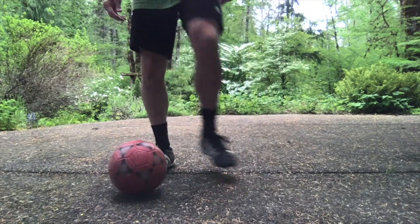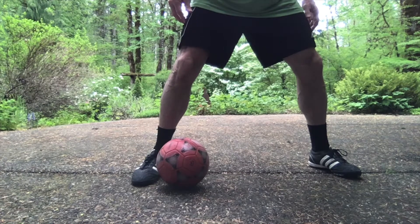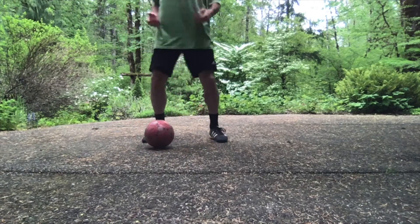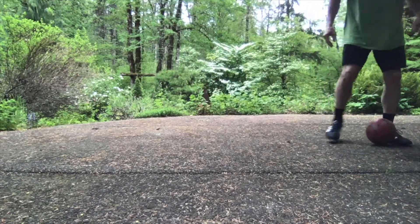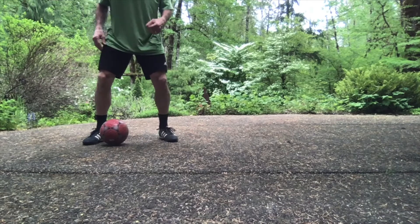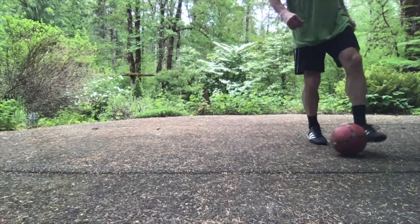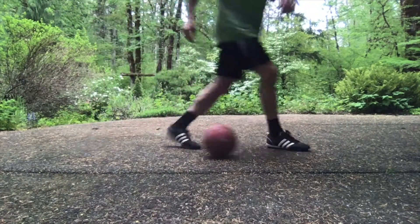A couple of advanced skills: if you're an experienced player, you can drag your foot over the ball and drag it back. Notice I'm facing my opponent — the ball is on the outside foot. I pull it over and stop it with the inside of my other foot. Pull it over, stop. Notice I'm taking a small hop in between each time. My arms are bent, which is a really important part of being fluid.